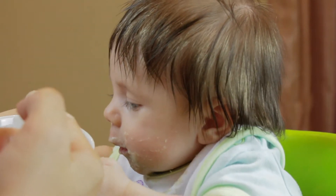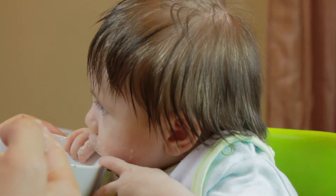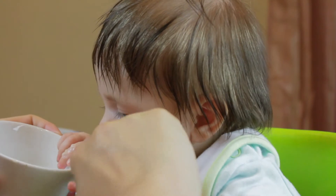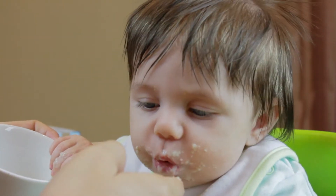Here's a little bit. She's grabbing the bowl. Oh my gosh, look at her. Here's more. He's like, give me that trough.